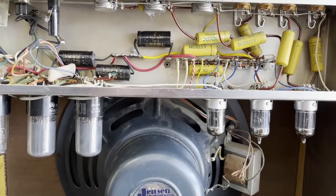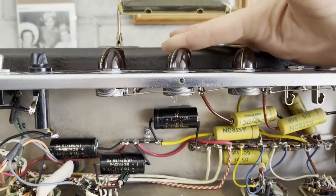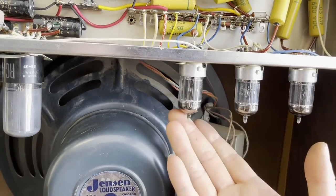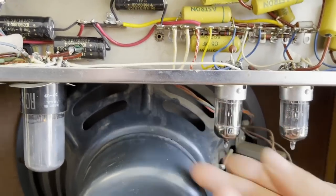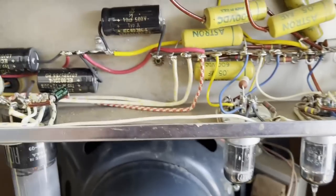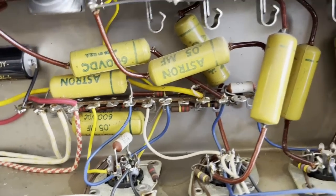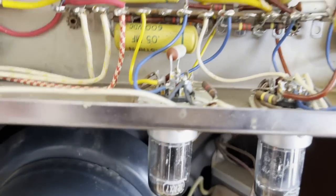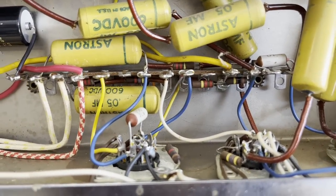As you just heard, there is a bit of an uneven crackling happening in the background, and this is even with both volume controls turned down. My first guess was that it is the phase inverter tube, because when you pull this tube, that noise goes away. I did sub in a new tube, and it did not make a difference. So the first thing I'm going to try to replace — which is usually the likely culprit — is the plate resistors, connected to pins one and six. In this case, it's these two 220K resistors. So I'm going to go ahead and replace those and see if that helps.